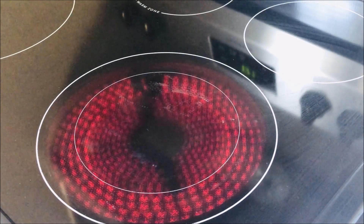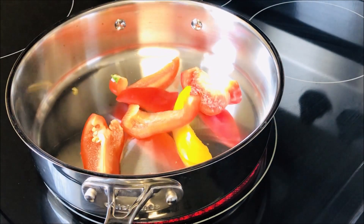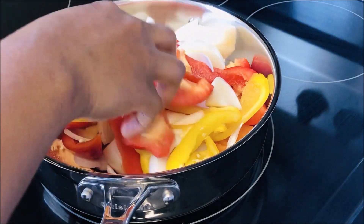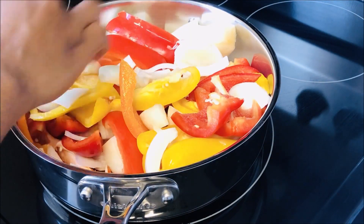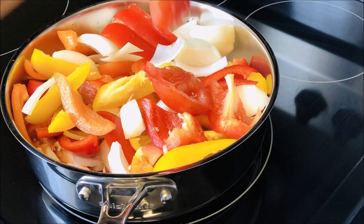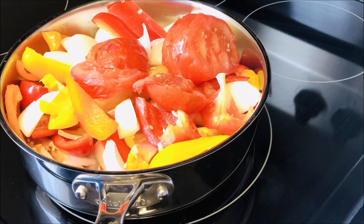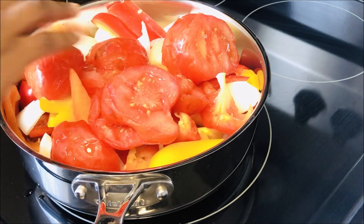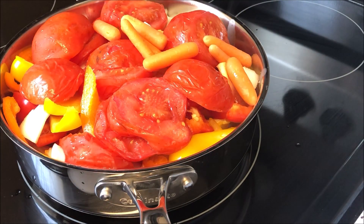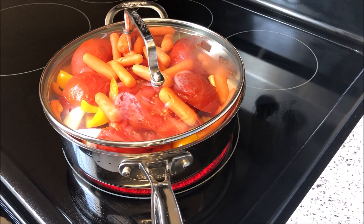Now you can turn your stove on and we are going to pre-cook the vegetables. I am going to add the bell peppers, onion, and fresh tomatoes — I'm going to use four medium tomatoes. I am also going to add some carrots. Make sure you add your carrots, then we are going to cover it and leave it to steam. I just add a little bit of water because we're just going to let it steam.